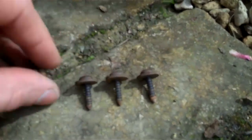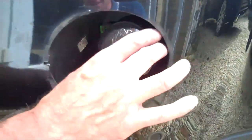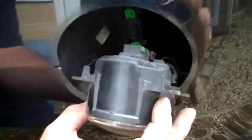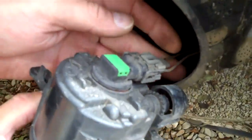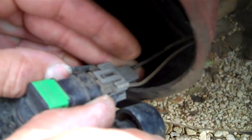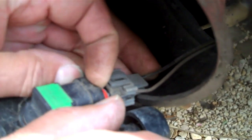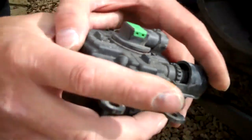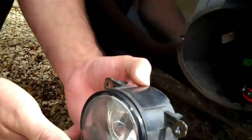With the screws undone, grab the unit and just slide it forward. The bulb is still connected, so the next job is to remove the connector. There are two little tabs you just prise back and then push the connector away. And there you go — that's the complete fog lamp unit.